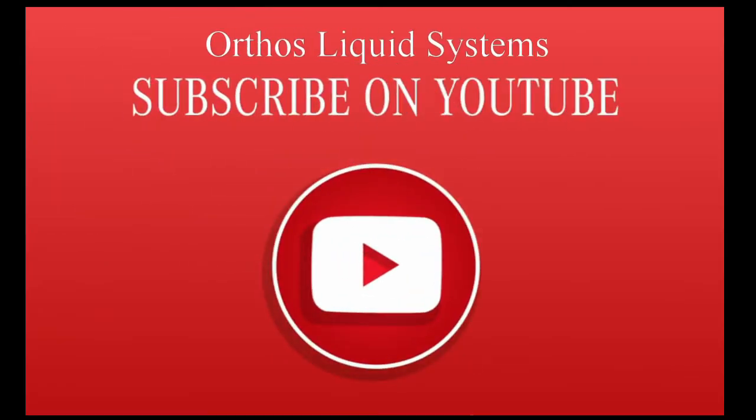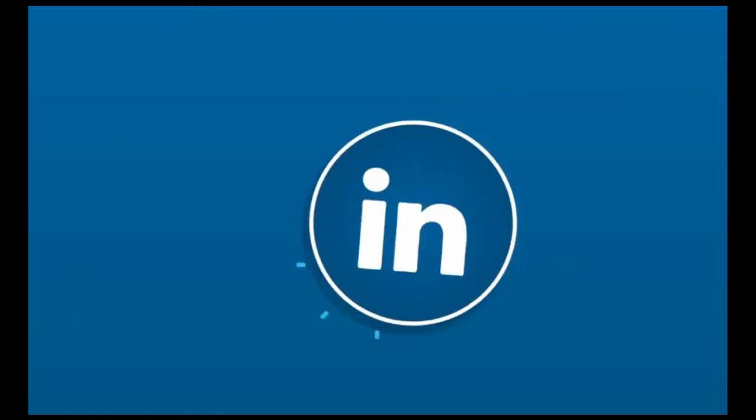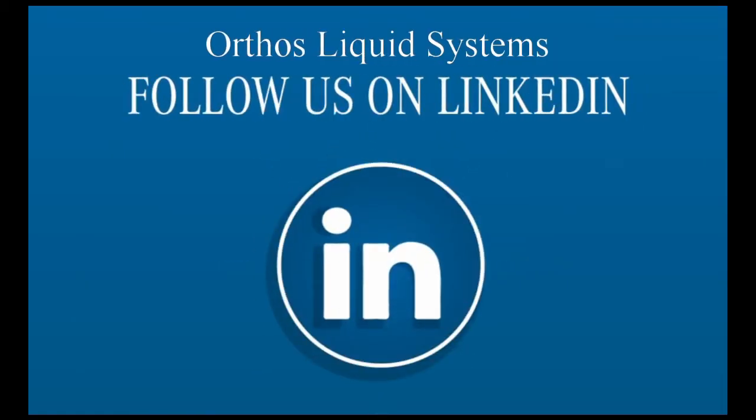Subscribe to the Orthos YouTube channel and follow us on Twitter or LinkedIn. I'm Stuart Humphries. Talk with you again soon.